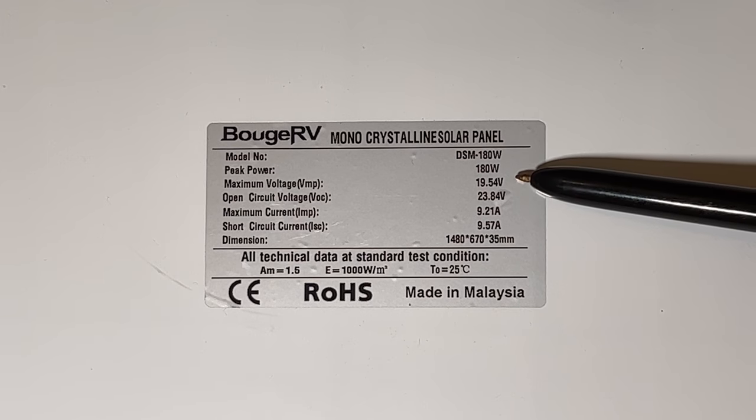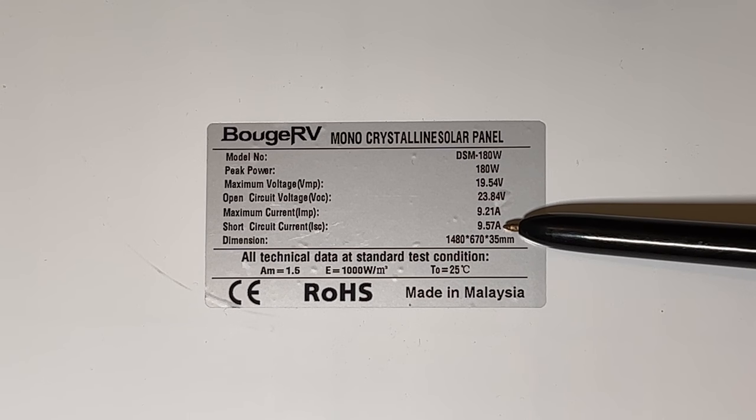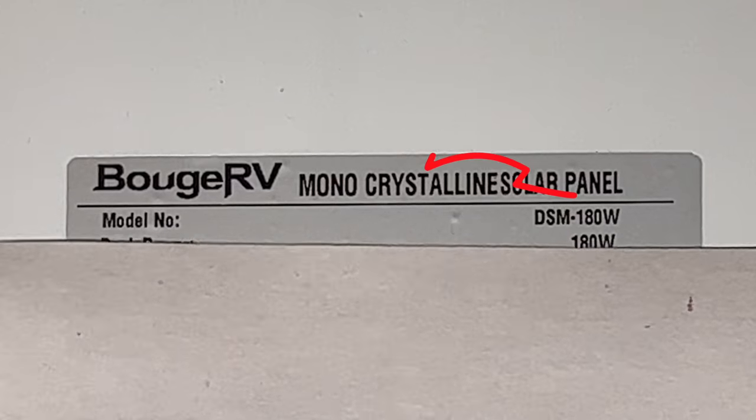Solar panels have both open circuit specs and slightly lower real-world specifications. The open circuit design specs are 23.8 volts and 9.6 amps output. Doing the quick math, you'd think you could get almost 230 watts, but once you add the resistance of your solar generator and cables, your real-world output is going to be no more than about 180 watts — approximately 18 volts and 10 amps.